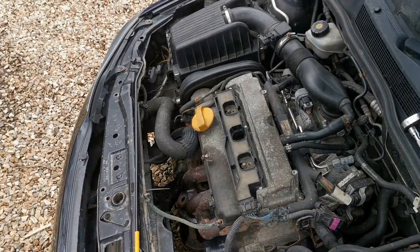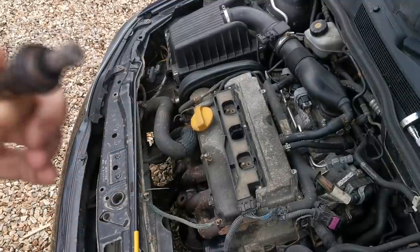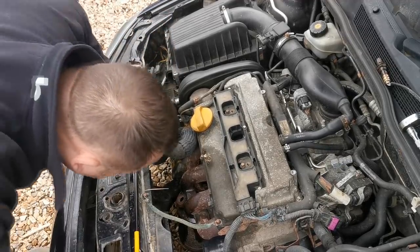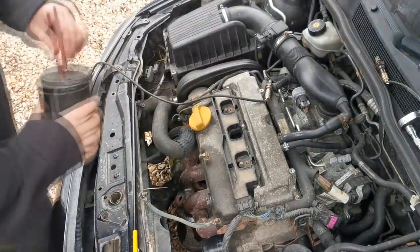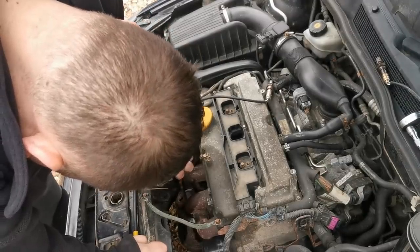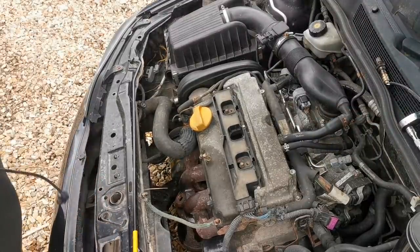That came out relatively well actually - I thought it was going to be a lot more work. The sensor itself doesn't look too bad. There's not a lot of carbon on it - I've seen them before where they're fully black. You can test these but I won't be going down that route, I'm just going to replace it. Inside the cat looks all right, the honeycomb all looks to still be fine. So I'm just going to apply a little bit of copper slip to the threads on the new sensor.